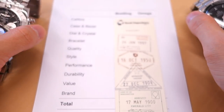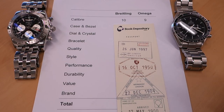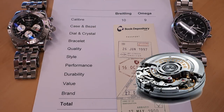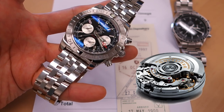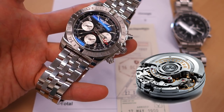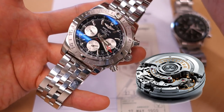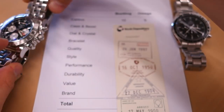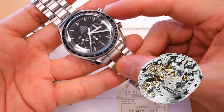First up, the caliber. The Breitling has the in-house manufacture B04, which they've been doing since about 2009. It has 47 jewels — a very high jewel count — and a 70-hour power reserve, higher than most movements. It is also a column wheel chronograph with a vertical clutch, which is a little more difficult to make than a cam lever chronograph.